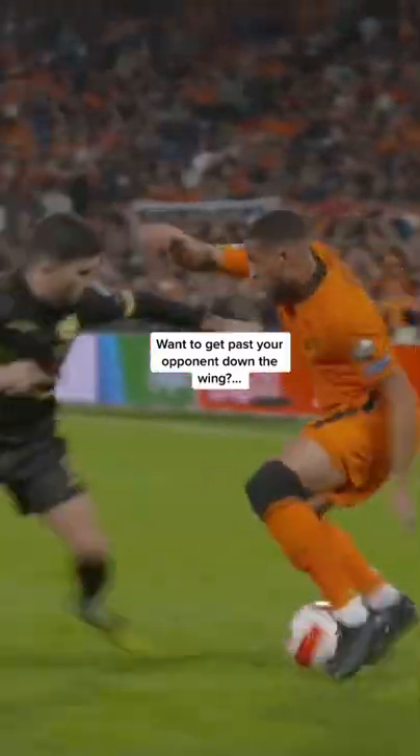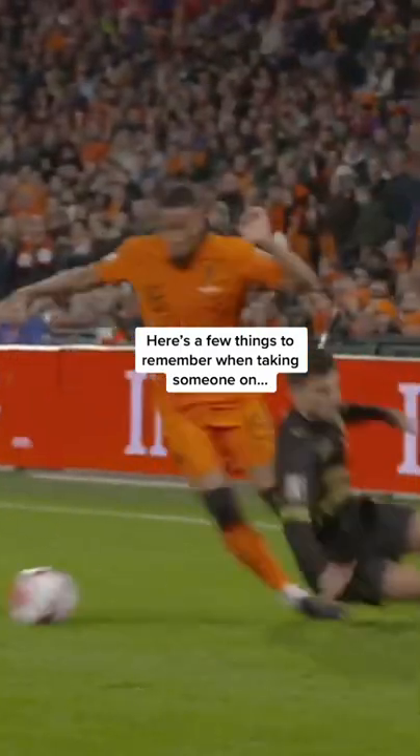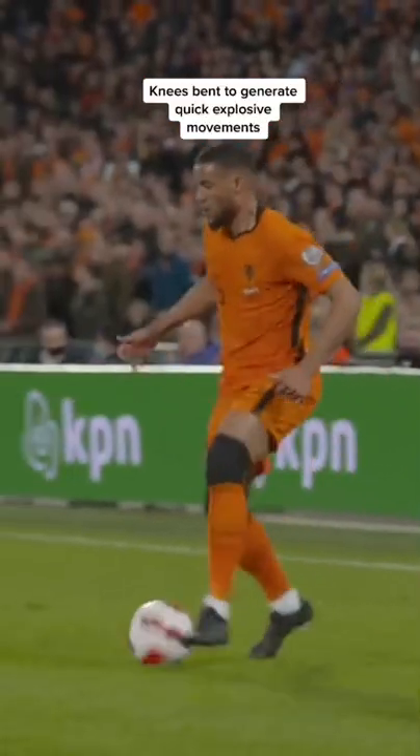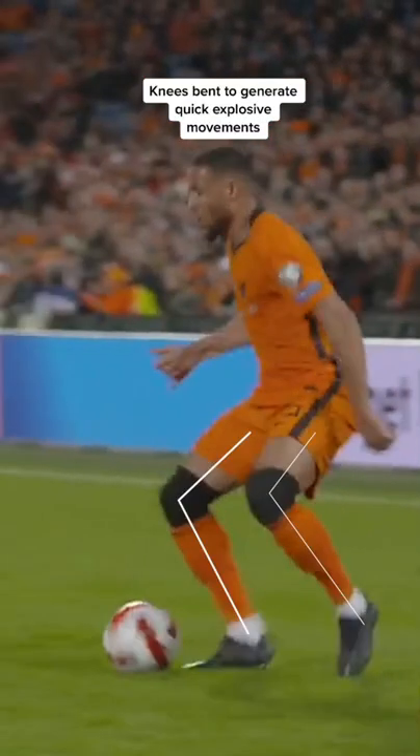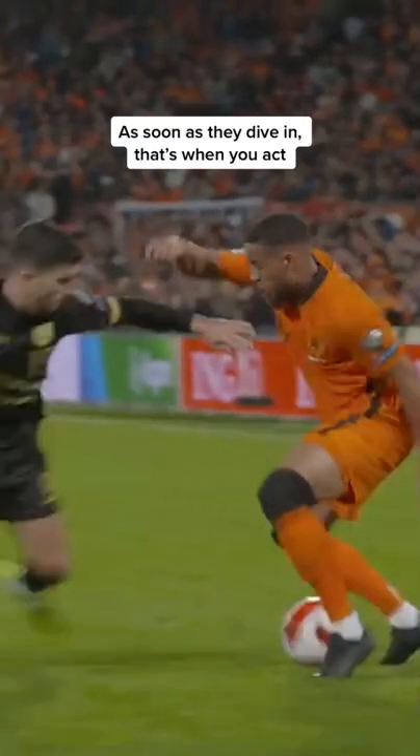Want to get past your opponent down the wing? Here's a few things to remember when taking someone on: knees bent to generate quick explosive movements, eyes on your man not the ball, waiting for your opportunity.